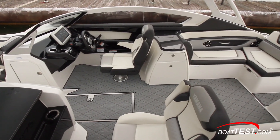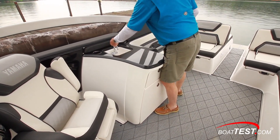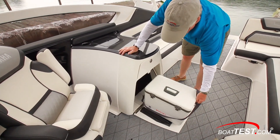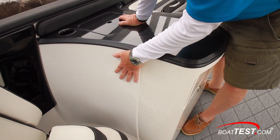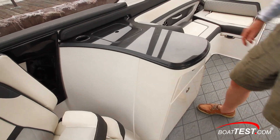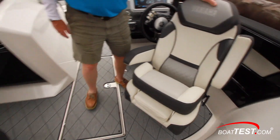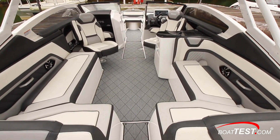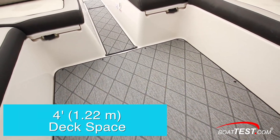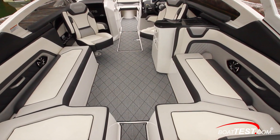Just behind the helm seat is a food prep console with open counter space. To the back is a beverage holder and covered sink. Below is a drawer, and below that is a pull-out 30-quart cooler. A smaller version of this console is on the E and SE models, while this SD version adds this extra section. There are port and starboard bench seats that can seat as many as seven people. Since both the companion seat and the helm seat swivel around, two more seats can be added to the party. Because of the boat's nine-foot beam, she's able to have a full four feet of deck space between the bench seats. On the starboard side, the seat back wraps around at the front, creating an aft-facing section.